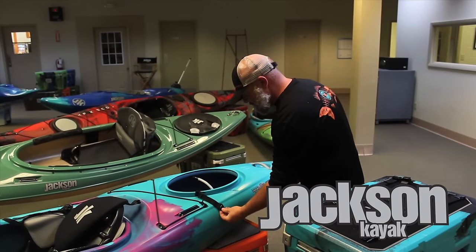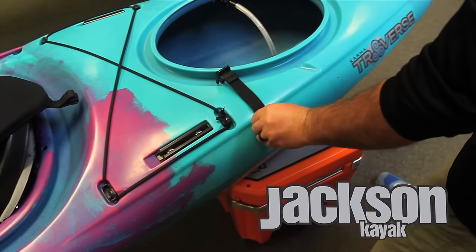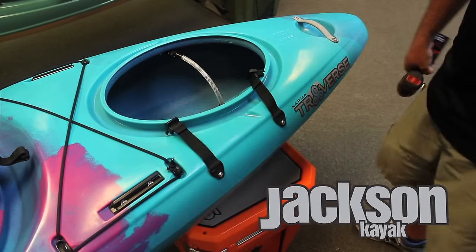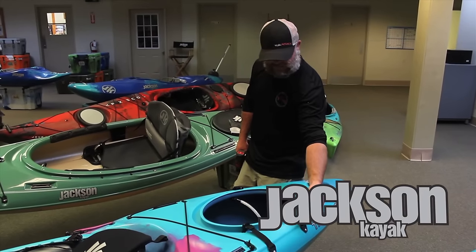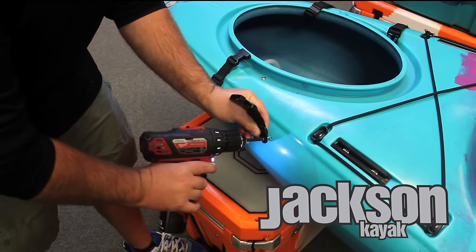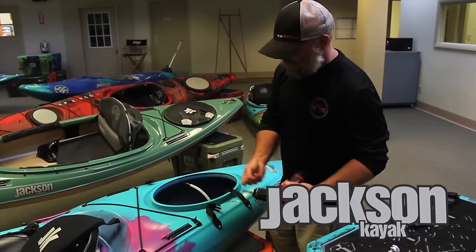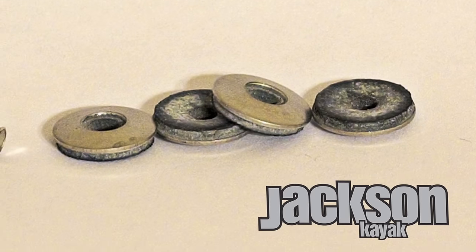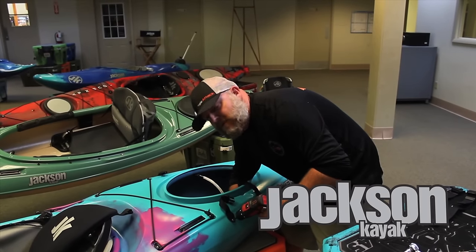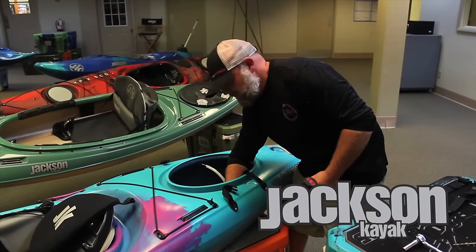Next we're going to go ahead and attach these little cam straps. We've connected the male side over to the port side of the kayak, and we have the female side over here on starboard. Next we're going to put that neoprene bonded washer on — it's going to keep water out. Find the inside of the hatch where your screw comes in, press it on a little bit, and turn it clockwise a few times to get it going. Then take your cap nut, place it on there, and get it started finger-tight.